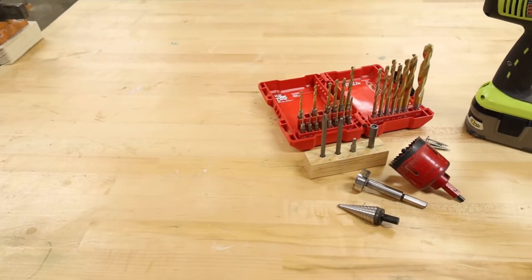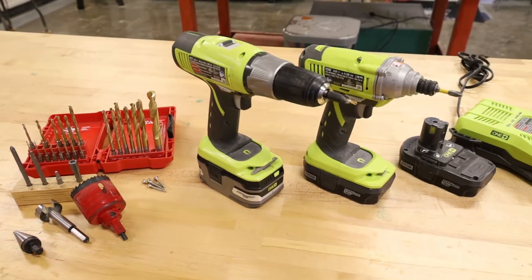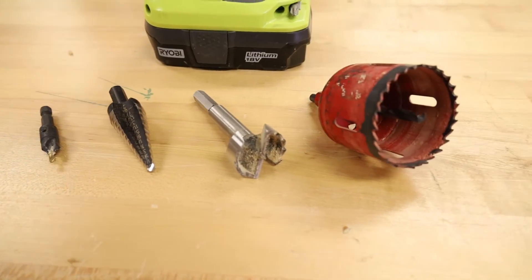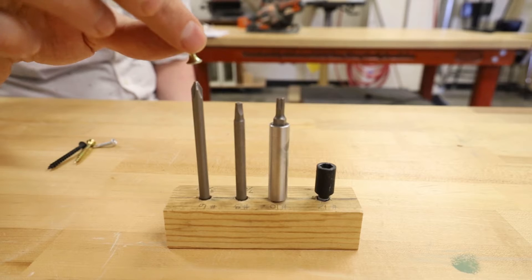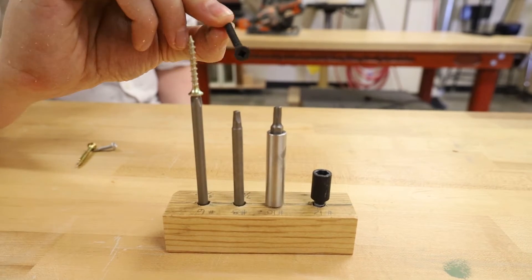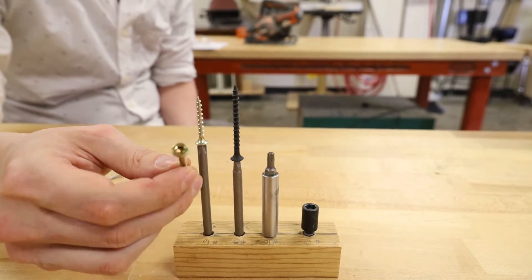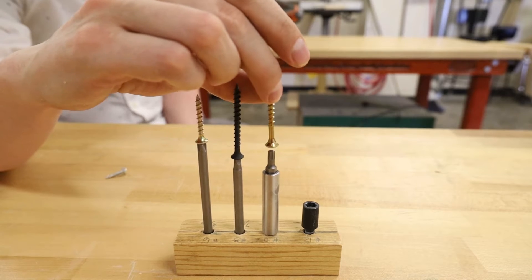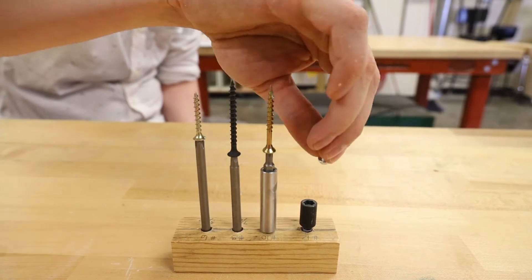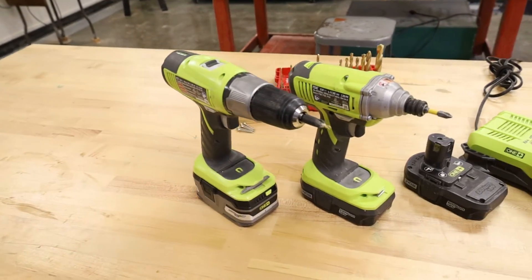A power drill, at its most basic description, is a motor that can be attached to either a drill bit to cut holes or a driver bit to interface with a screw. The motor is housed in a body designed to hold the motor perpendicularly to a workpiece. There must be a power source that is either corded or battery operated. A chuck is added to the front of the motor in order to hold the bits in place.